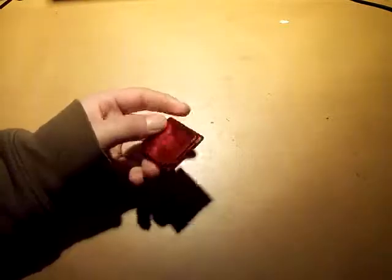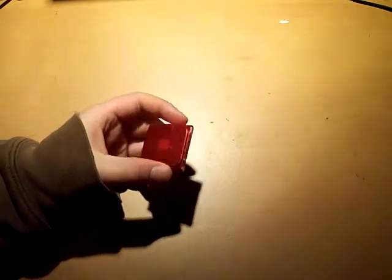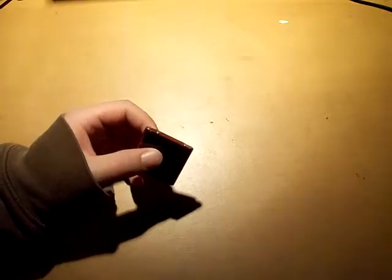Hello everyone, this is JJC13 here, and today I'll do a quick review of the iPod Nano 6th generation. This one is the red product, as you can see here. First, I'll do a quick rundown of the specs of the iPod.